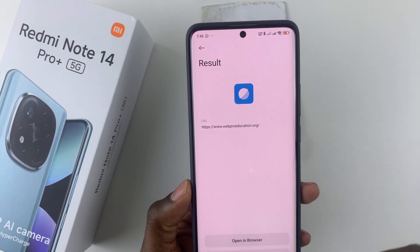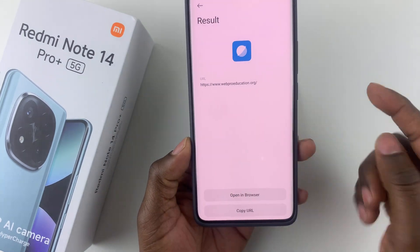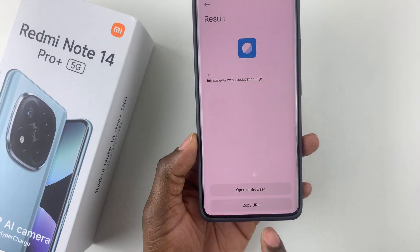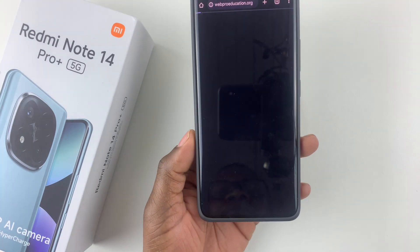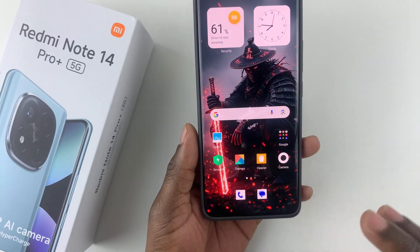Tap on that and it will give you the results for that particular QR code. For me, this QR code will take me to a website. If you'd like to open it, simply select open in browser — and there you go, you've successfully scanned your QR code.